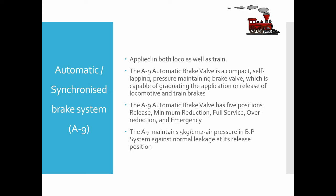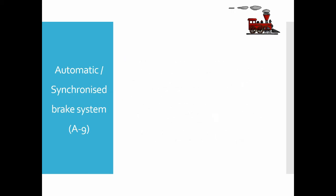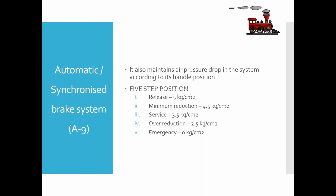The A9 also maintains air pressure drop in the system according to its handle position. In the release position, pilot air pressure is 5 kg/cm². In minimum reduction it is 4.5 kg/cm². In service it is 3.5 kg/cm². In over reduction it is 2.5 kg/cm². In the emergency position, the pilot air pressure is 0 kg/cm².